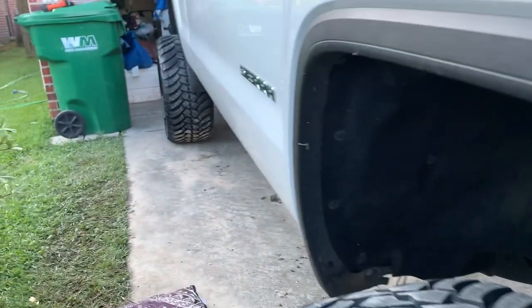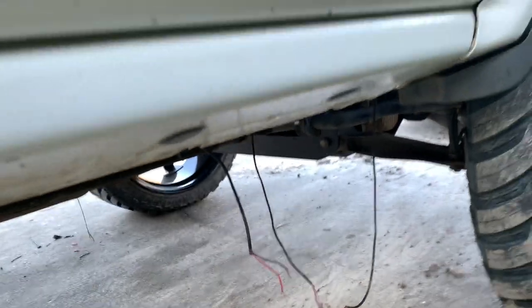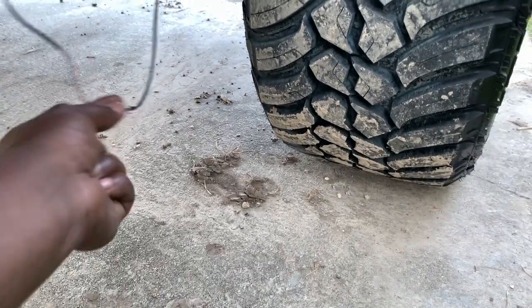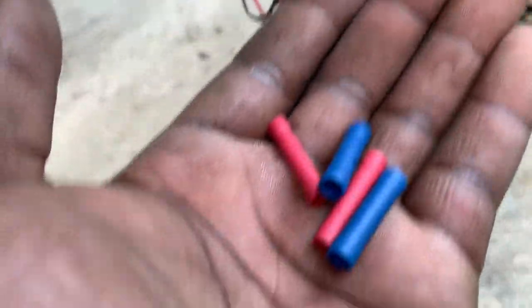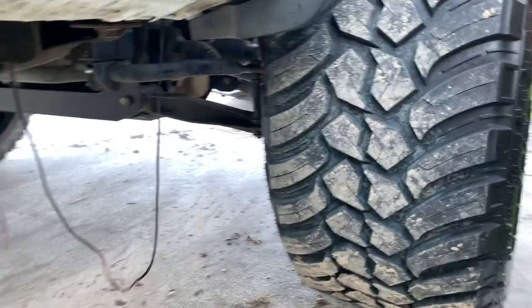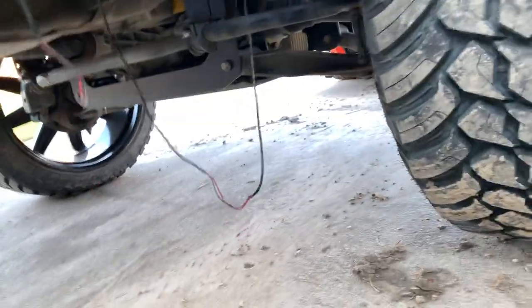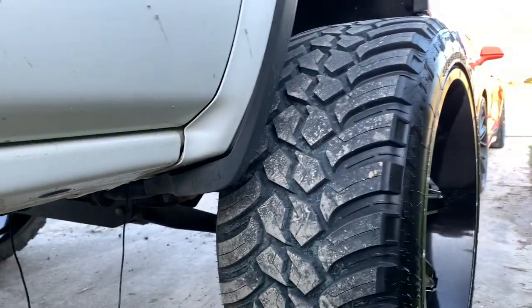But back to the truck. So I had to rerun my rock lights. I'm going to cut this, tie it, and add these little things here to make it look professional — a little bit more professional and better hidden. Stay tuned, I'll show y'all the results when we're done.